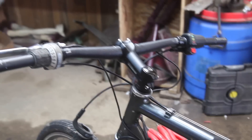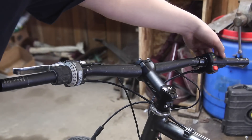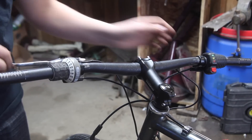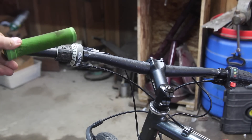Now that all the wiring is organized, I'm moving on to the handlebars. I have the electric twist throttle on the right side and the two brakes on either side, with one gear shifter. Now I'm just going to put on some grips.